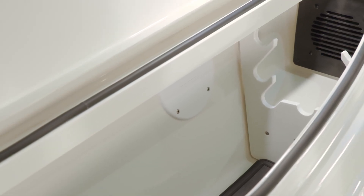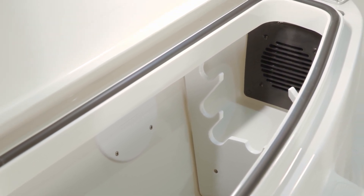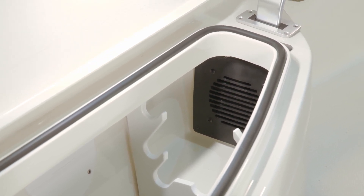Inside the rod boxes is Ranger's patented PVRS, or power ventilation rod storage, that circulates air within each compartment, combating mold, mildew, and rust.